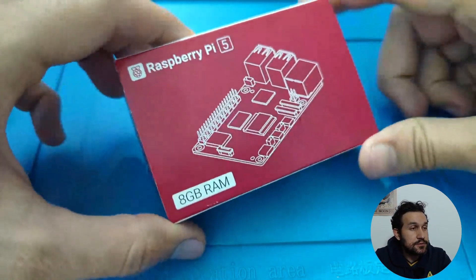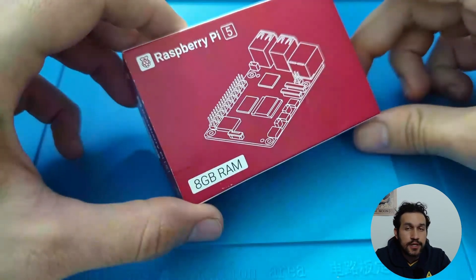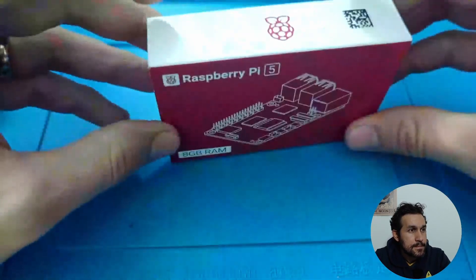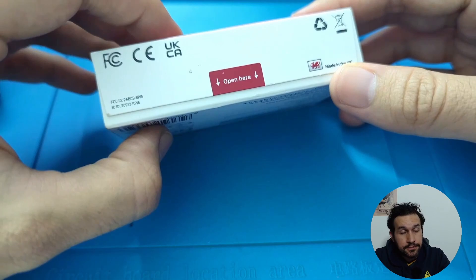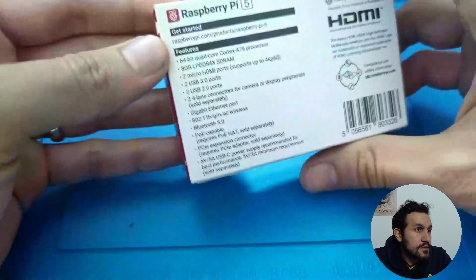Here we have it — the Raspberry Pi 5 in a box, sealed. We're going to do the unboxing here. This is the 8GB RAM version, Raspberry Pi 5, made in the UK, assembled there by Sony — that's an interesting fact. And here we have the specs, so let's take a look.